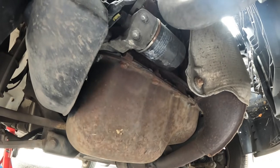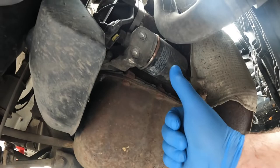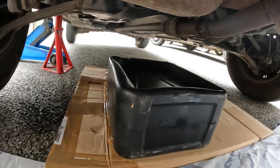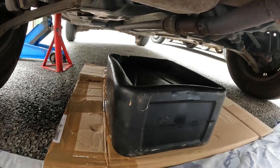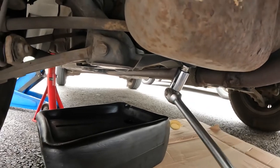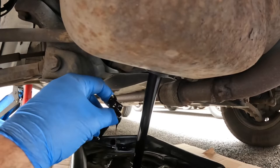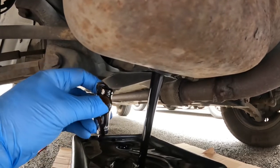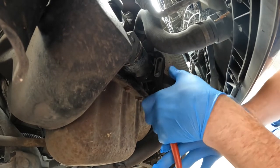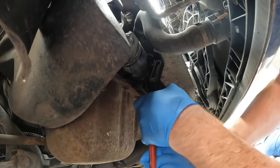Now frustratingly the oil filter on these cars is located right under here and it's not accessible from the top. I like to put some card down to prevent trashing my driveway if the oil leaves the sump rather too enthusiastically. Now we just crack this off.